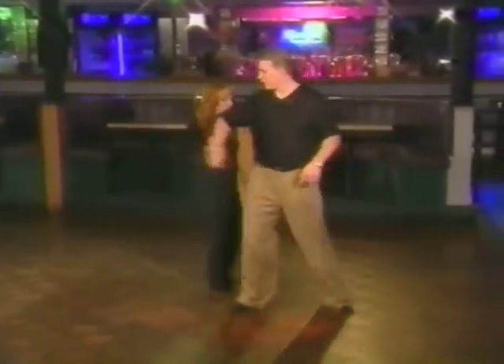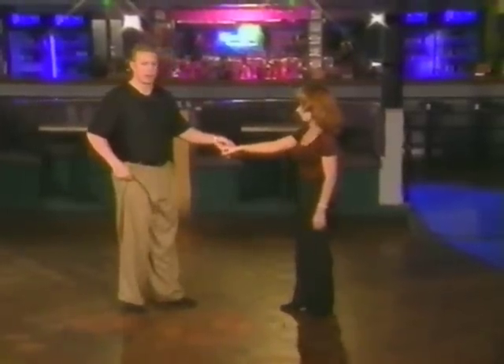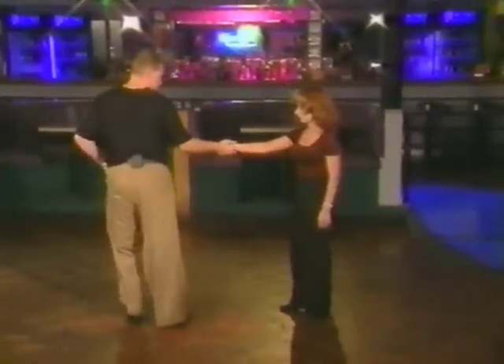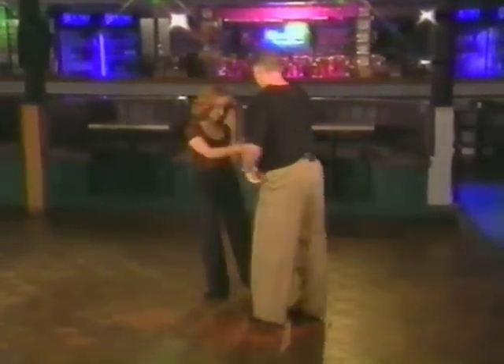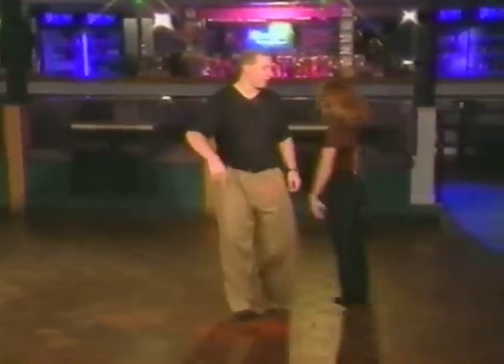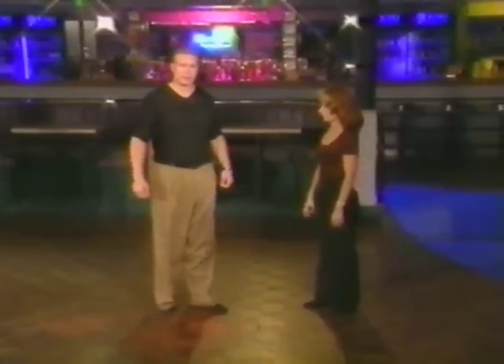I'm going to bring her in for one, two, three and four. Anchor five and six. One more time, guys. From this side, we're going to walk her: one, two, three, four, five, six. Now one, two, three and four, five and six. Guys, you're going to step on your four, and you're going to anchor five and six.